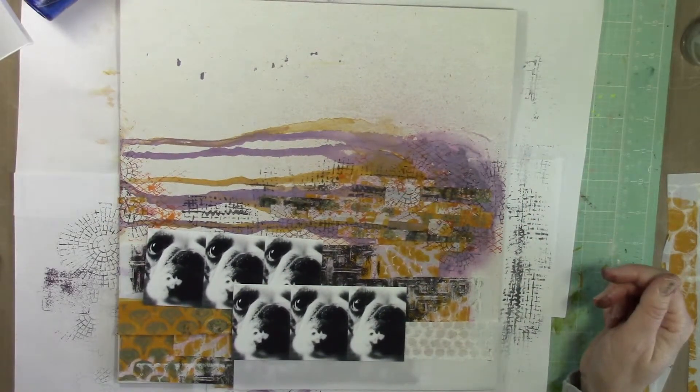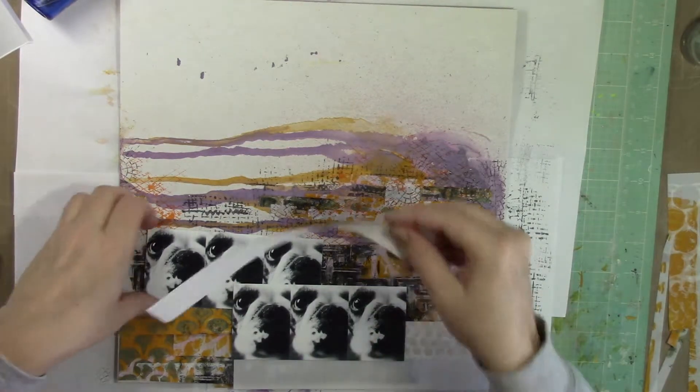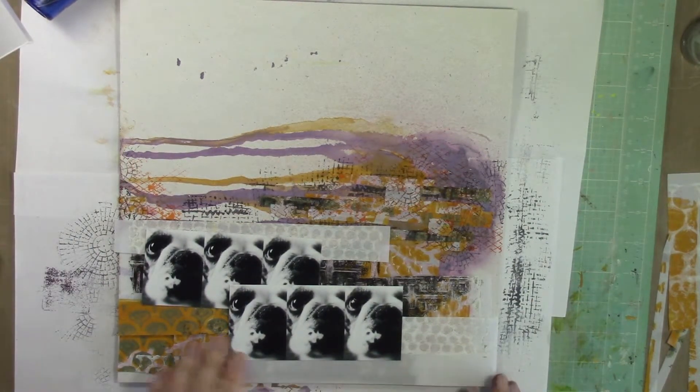So I'm trying to decide what to do with more layers, and then I end up putting some of these on the top of the page too, to kind of frame all of it in.